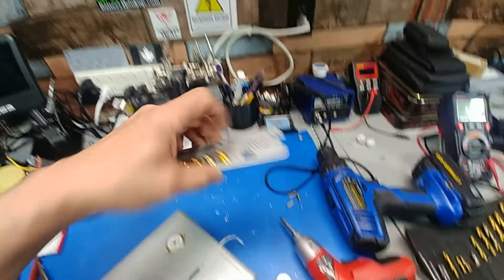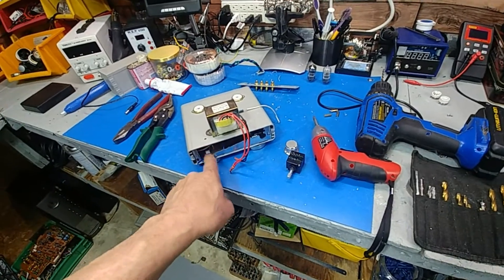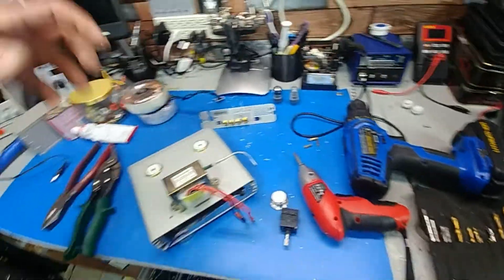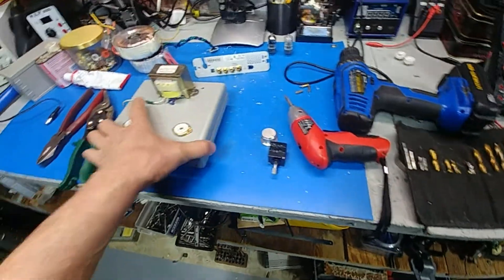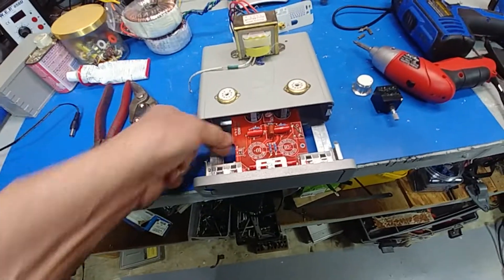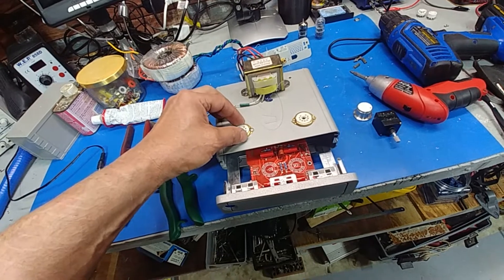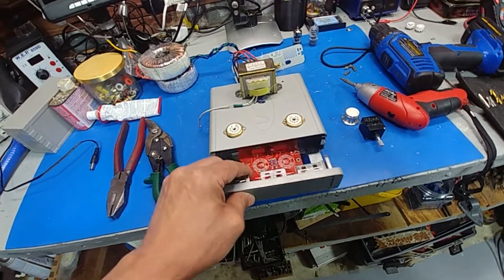I'll cut the rest of this out except for these screw holes here and here, because when you bolt this down it pretty much holds it together. Put some bead on it and it's ready to go. The boards are already glued to the case so it's ready to go. Just have to make sure when I make the holes for the sockets that they're not hitting the capacitor when you slide it in, which they are at the moment. So I'll figure it out.